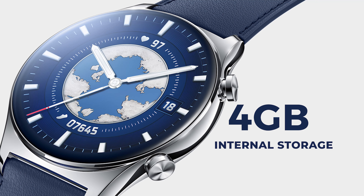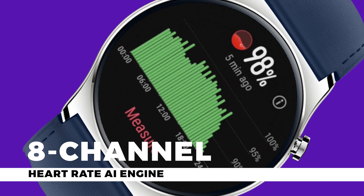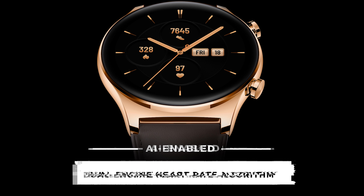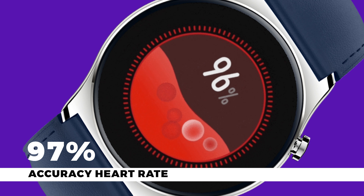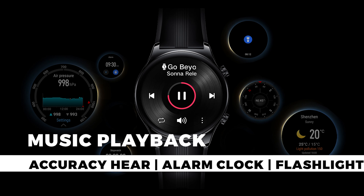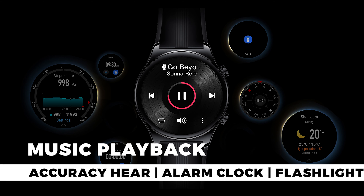It's got 4GB of internal storage which makes sure that all the data is safe and secure even if you're not connected. It's got a channel heart rate AI engine, frequency tracking AI enabled, and a dual engine heart rate algorithm to give you 97% accurate heart rate. That is a lot of tech packed into this small little piece.